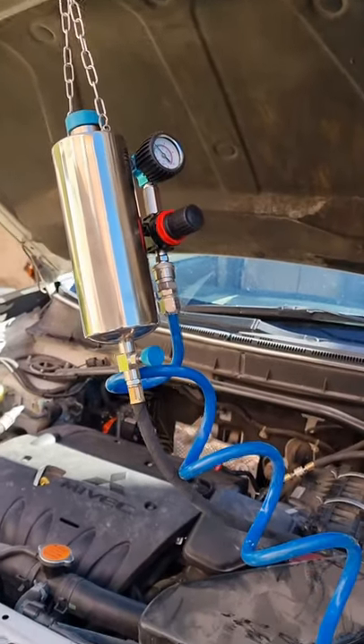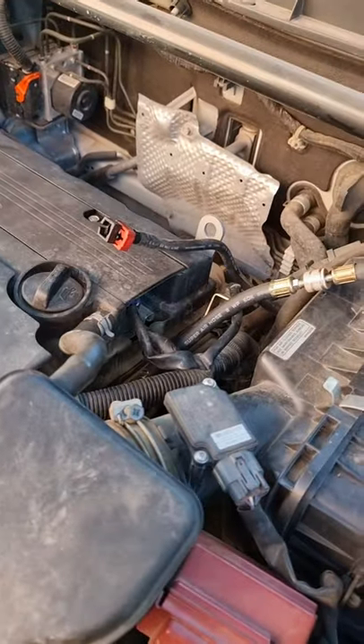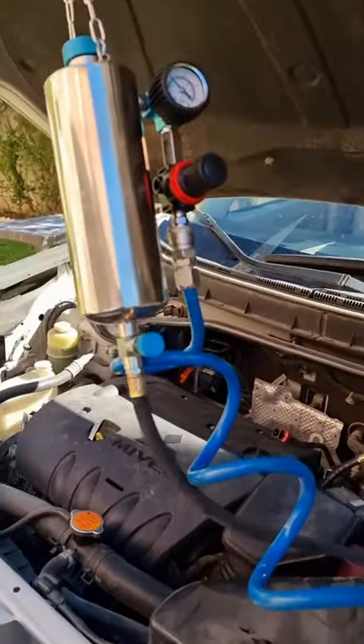Hey, it's Alimek. Just wanted to show you quickly how I clean fuel injectors without removing them, using the O2C-100 kit. You basically remove the fuel pump fuse, disconnect the fuel feeding hose on the fuel rail, and connect the cleaner hose. Already filled the canister with cleaner and regulate the pressure to 60 psi.